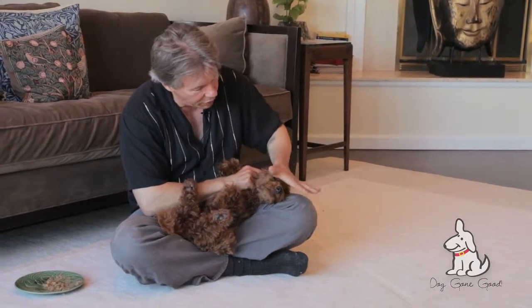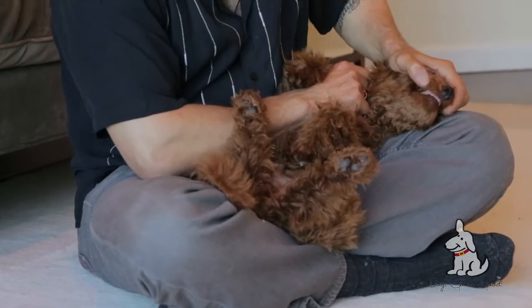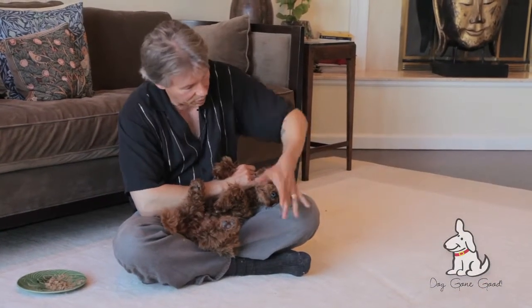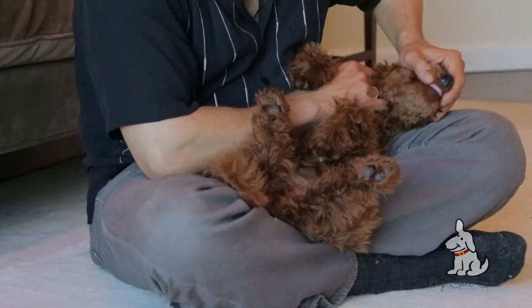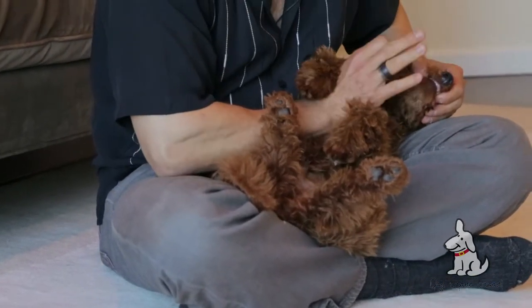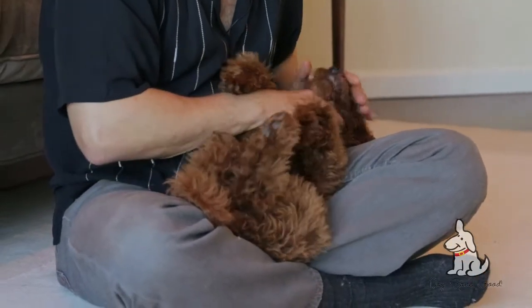Then I'm going to bring this hand over the top of the bridge of his nose, pull his lips back from his teeth, because if I push his lips on his teeth, that's going to hurt. He's going to struggle, and I wouldn't blame him. But if I pull the lips back from the teeth, then I stick my fingers in right behind his canine — there's a little pocket there. Then I take a finger from this hand and pull the lower jaw open, and then drop a treat in.